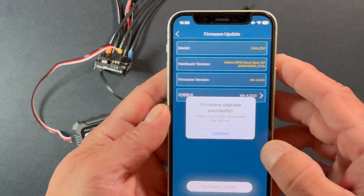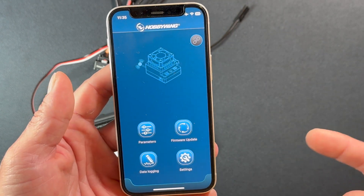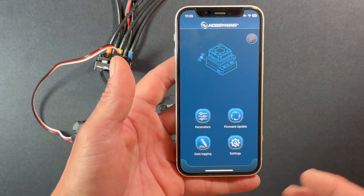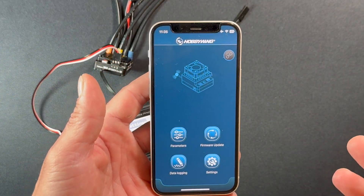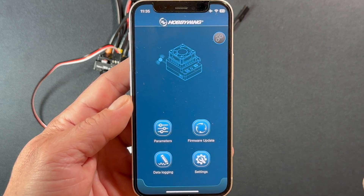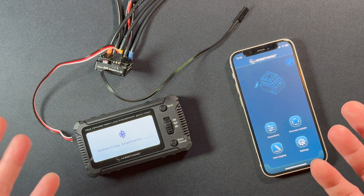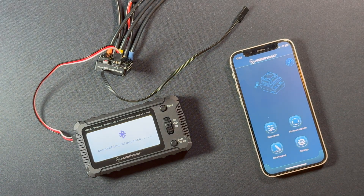Update completed — hit Confirm and that's all there is to it. After an update, the speed control will disconnect and basically reset itself, so a lot of times your profile will be reset and you'll have to recalibrate the speed control. Make sure you double-check all of that before and after a firmware update — treat a firmware update as pretty serious business.